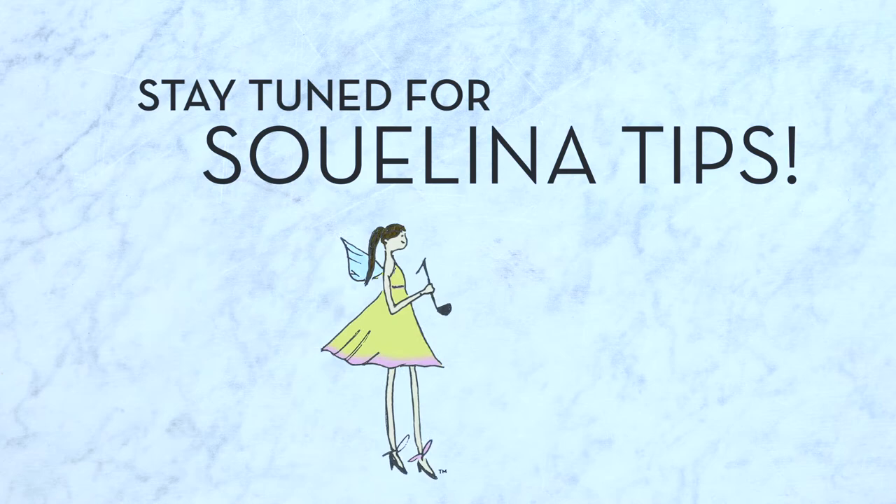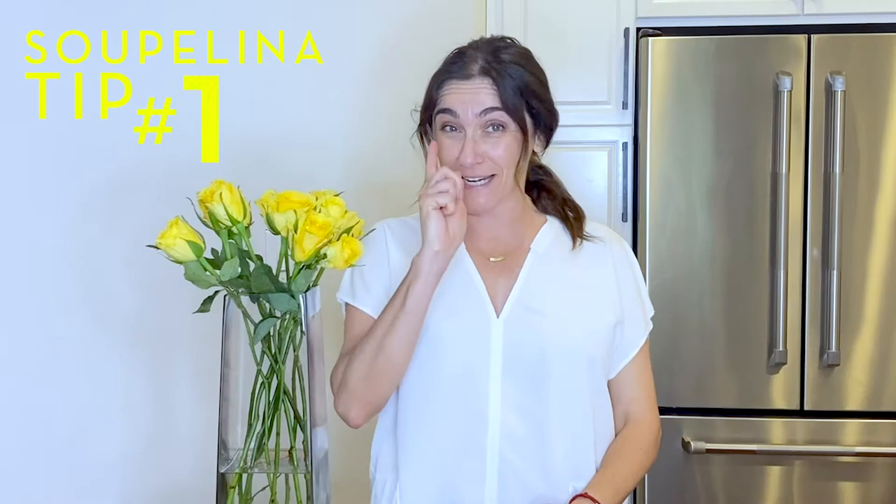Soupalina tip number one: if after you blend your soup it is too thick, just add some water. Just make sure the water was pre-boiled, but you can thin out your soup to the desired consistency.